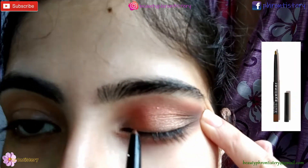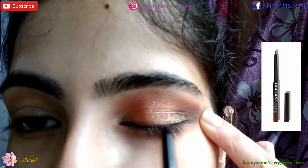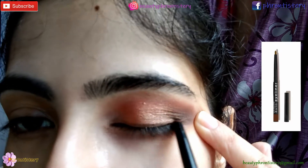Then comes my L.E. Colors Auto Eyeliner in the shade Brown. I'm using it generously and applying it.